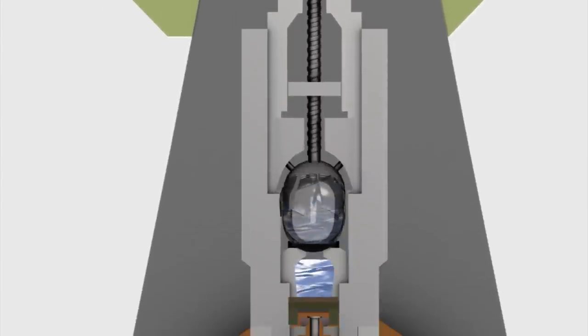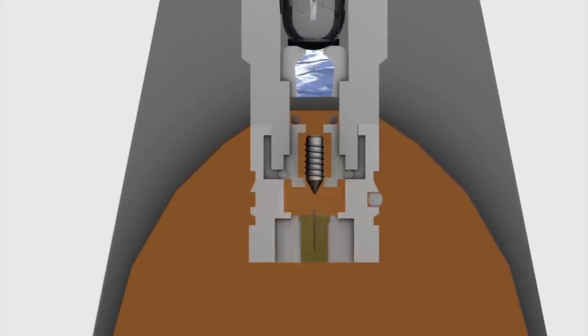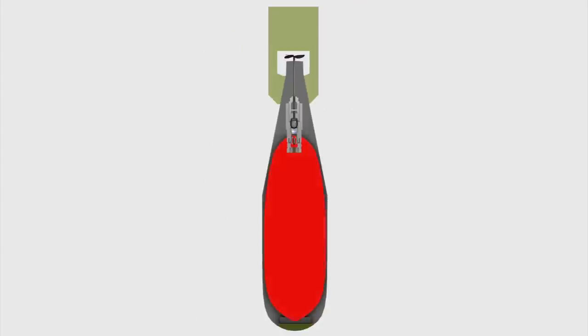The acetone trickles down and dissolves a celluloid disc that holds a primed firing pin in place. The firing pin punches a detonator, detonating the bomb.